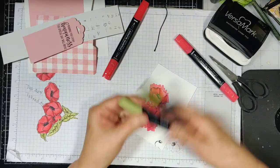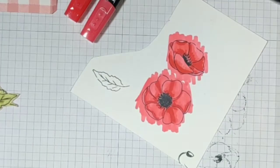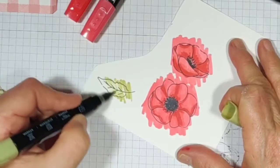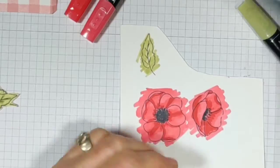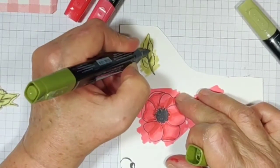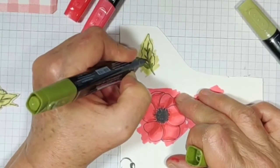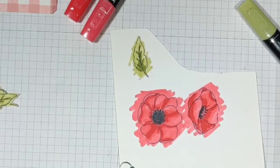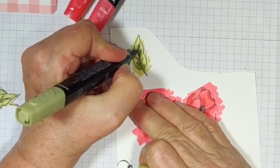For the green, I use the light and the dark — dark of the old olive. Same thing: I'm going to go through the light area, just hit it with my brush. Then I'll take the sharper end, which is the bullet end, and just go through the vein area, a little bit more at the base. Now, back with the bullet end and blend those two together.